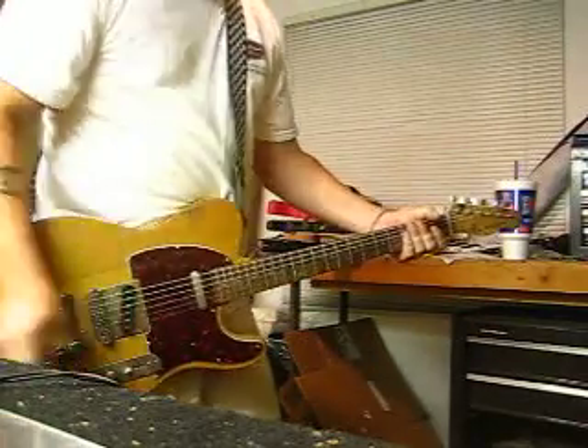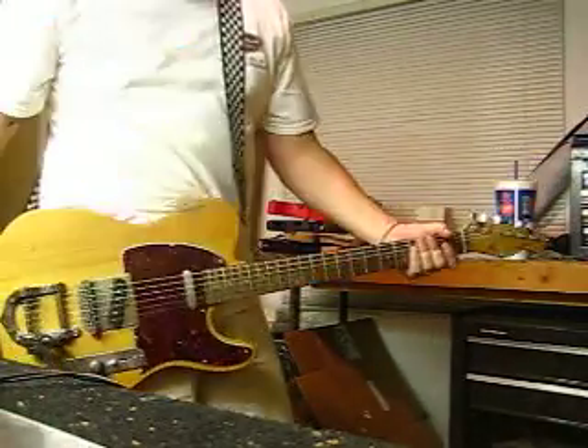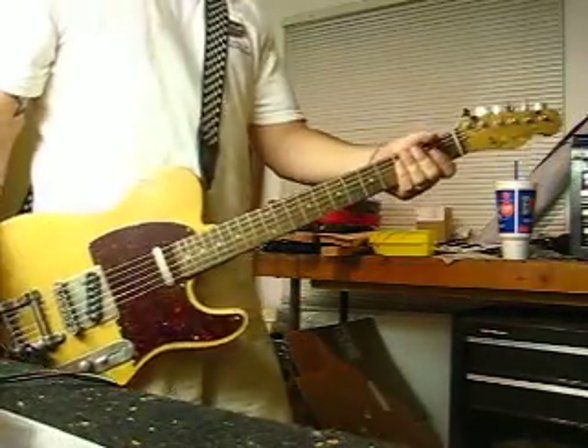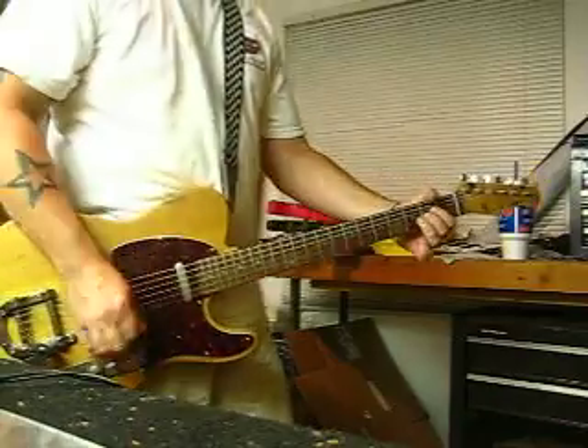That pretty much wraps it up. This is the 70s style Bigsby-equipped Mike G Customs Telecaster. Thanks.